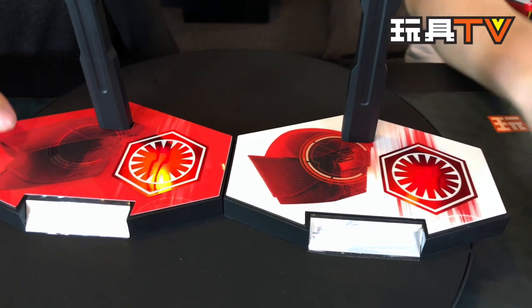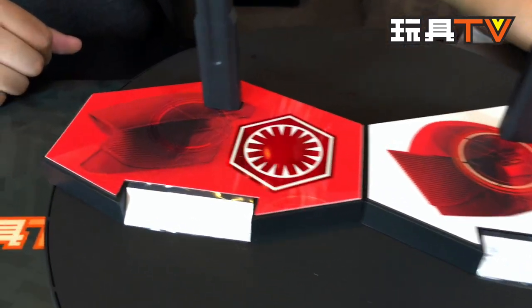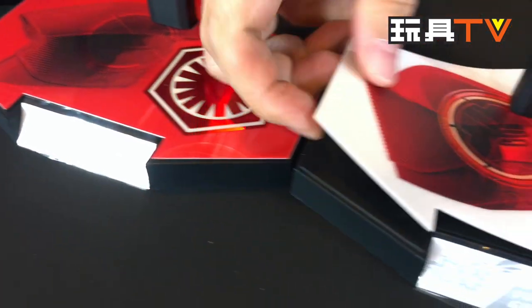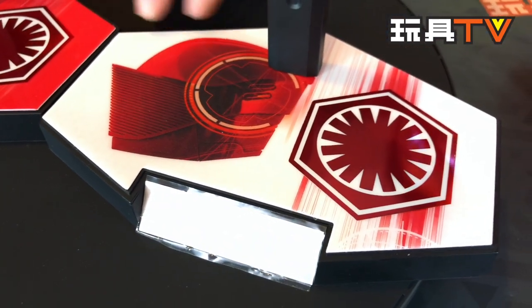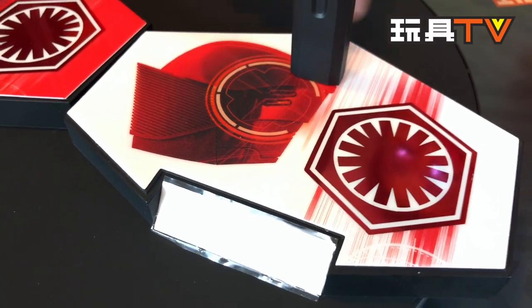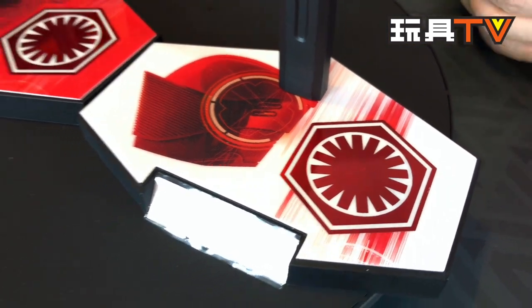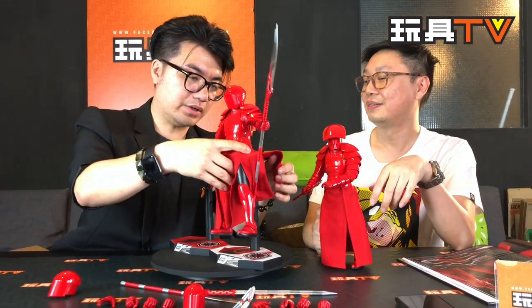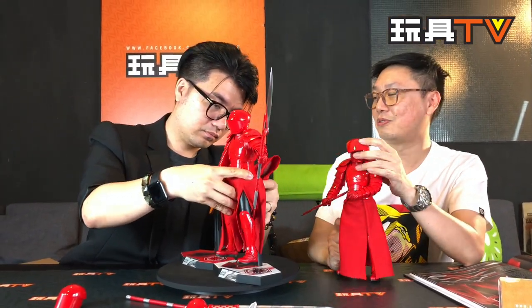You can see the helmet shown on the stand is detachable, so you can remove it if you prefer not to use it. The stand itself has texture and looks pretty cool. Let's summarize — what do you like, and what do you wish Hot Toys had done better?